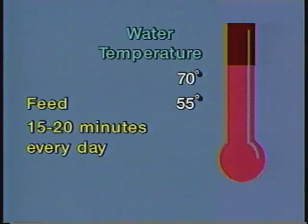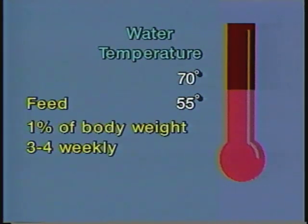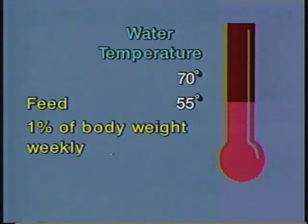Brood fish need a diet that contains at least 36 percent crude protein. When water temperature is above 70 degrees, feed brood fish as much as they will eat in about 15 to 20 minutes every day. Use a floating type feed so you can watch the fish feeding and determine how much to offer. When water temperatures are between 55 and 70 degrees, feed one percent of body weight at least three or four times weekly. One percent of body weight should be fed as a maintenance ration when water temperature is below 55 degrees. Many producers also supplement pelleted feeds with cut fish or live forage fish such as minnows or goldfish for additional protein.